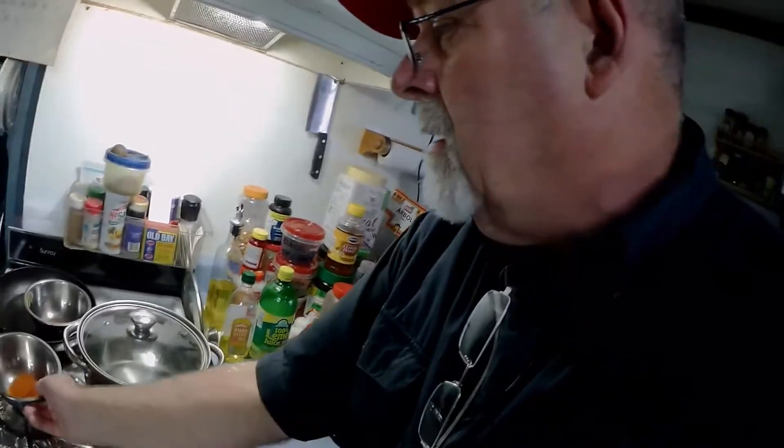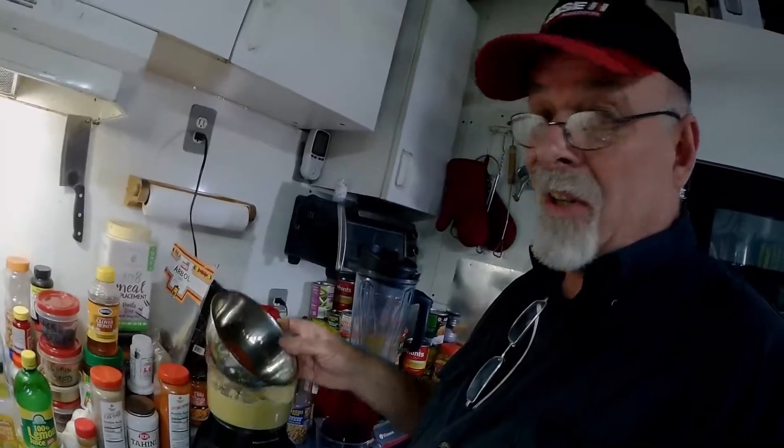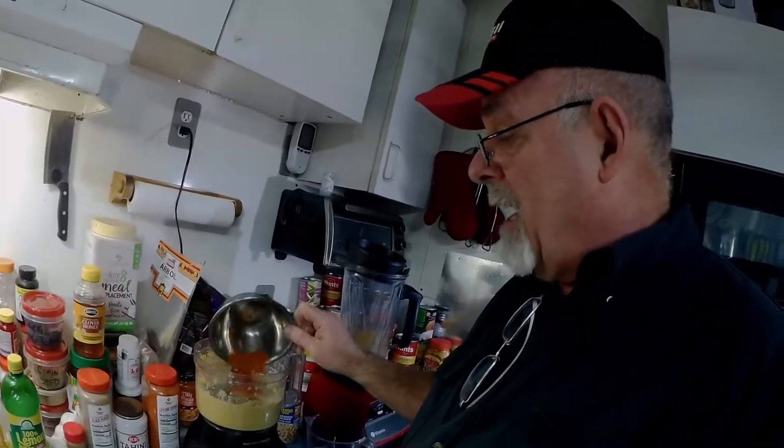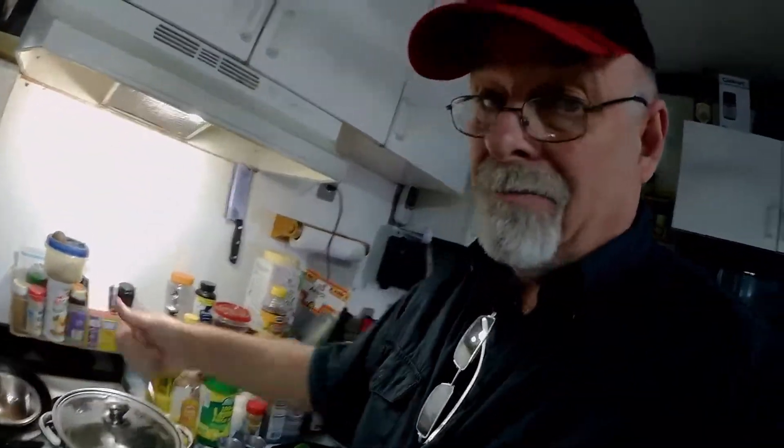Next we're going to put in a tablespoon of cayenne pepper. If you're not real big on heat, you may want to leave that out or put in about half the amount. And if you like a lot of heat, crank it up.